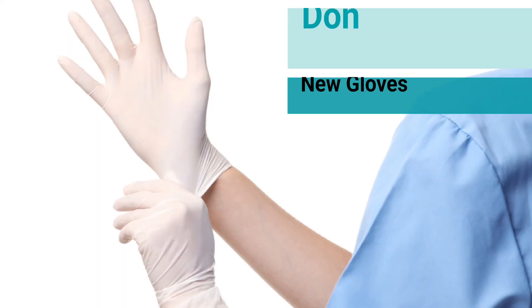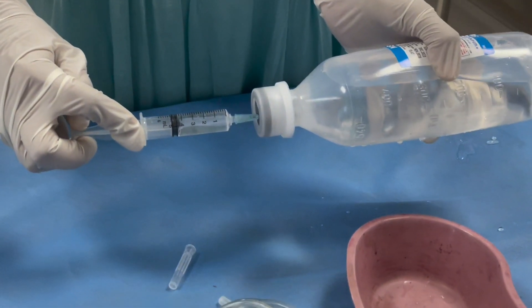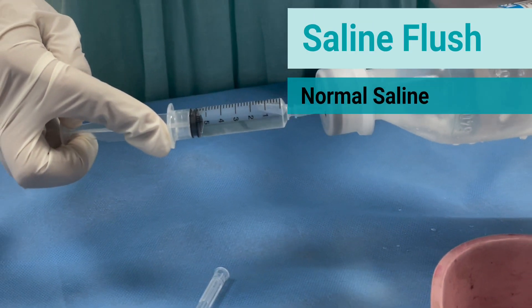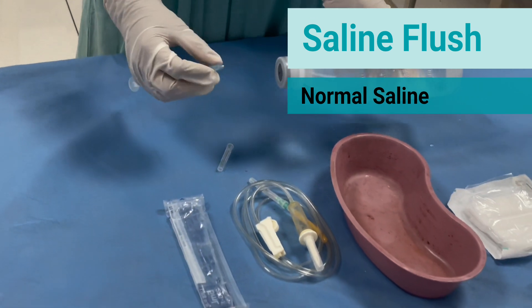Don a fresh pair of gloves. Prepare a saline flush using a syringe and normal saline. Keep it ready.